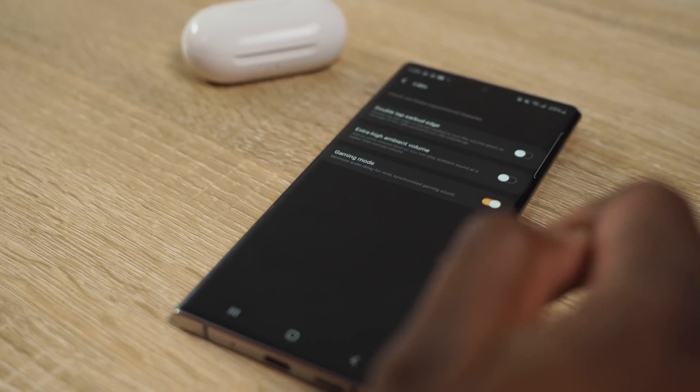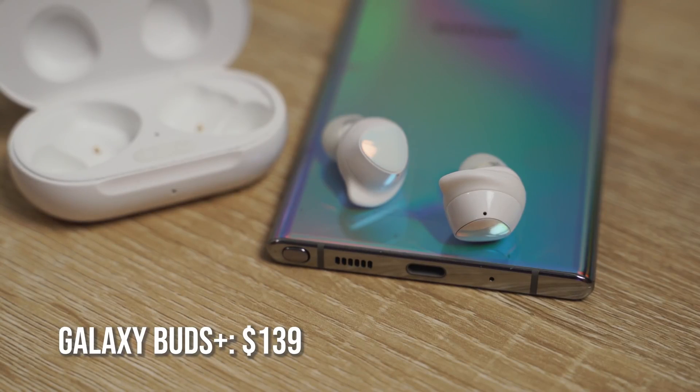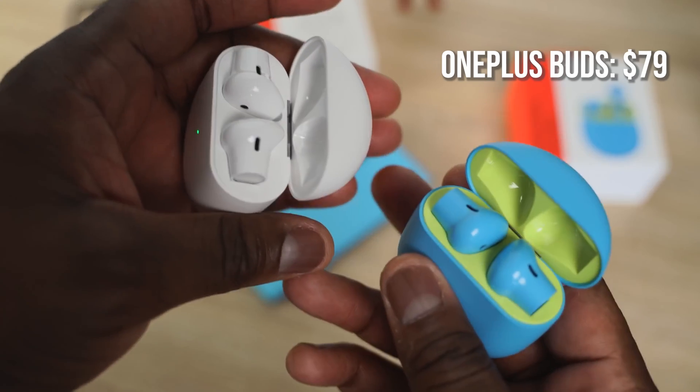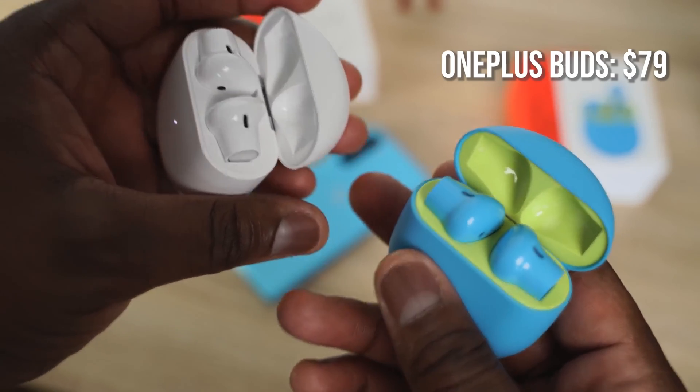As for little extras, the Galaxy Buds have wireless charging. There's also a difference in price: the Galaxy Buds are priced at about $139, though you can get them for around $116 on Amazon. The OnePlus Buds are $79, so they are a much cheaper alternative.